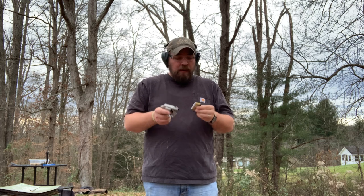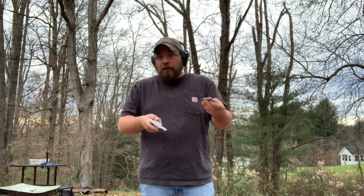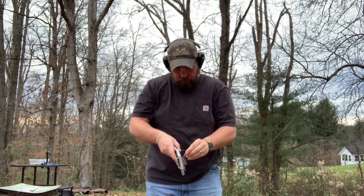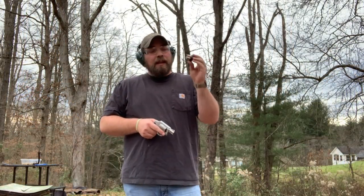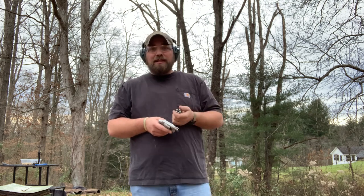Next up I'm going to use the speed strip. I have three rounds in the gun and all five rounds on the strip. During a real reload you'd want to load all five, so that's what we'll demonstrate. Then the speed loader — again I'll load all five, because unlike a magazine where it doesn't matter how many are loaded, with these it kind of matters. So we'll load five and shoot three for both revolver demonstrations.